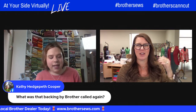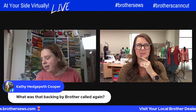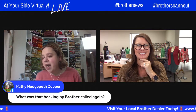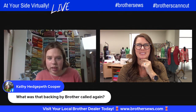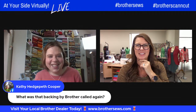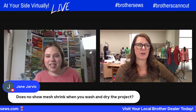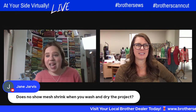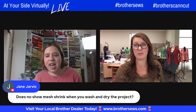Kathy wants to know what that backing Brother product is called that you put on the fabric. It is called Brother iron-on Instant Applique Contact Sheets. Does no-show mesh shrink when you wash and dry the project? I have not had that happen — I haven't had any problems with any of my projects.